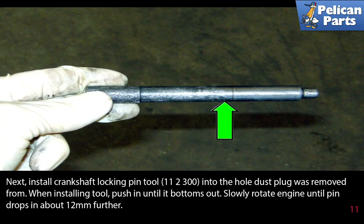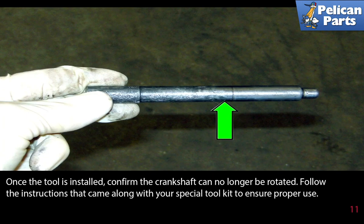Install crankshaft locking pin tool 112300 into the hole the dust plug was removed from. When installing the tool, push it in until it bottoms out. Slowly rotate the engine until the pin drops in about 12 millimeters further. Once the tool is installed, confirm the crankshaft can no longer be rotated. Follow the instructions that came along with your special tool kit to ensure proper use.